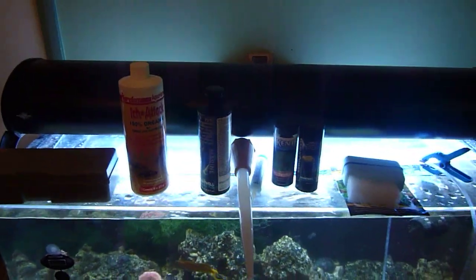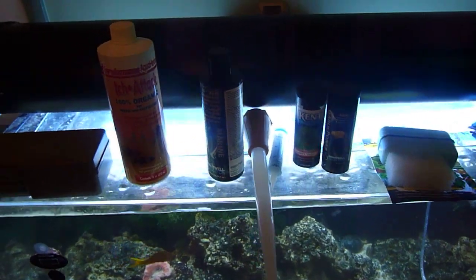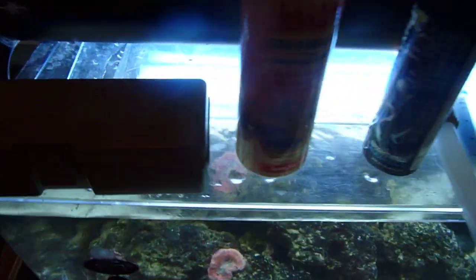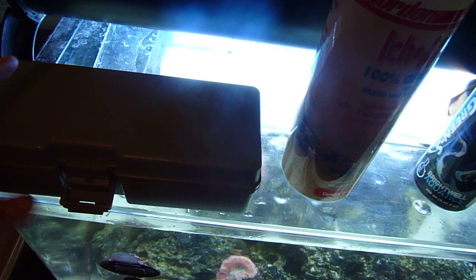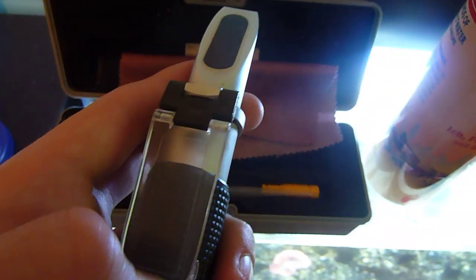I just wanted to go over some of the different items and fixtures for saltwater tanks. Right here we'll start off with the refractometer. The refractometer is used for testing the salinity, or basically the amount of salt in the water.